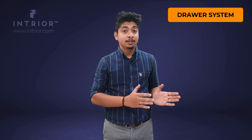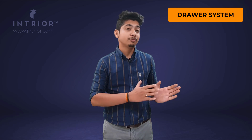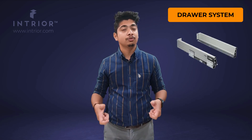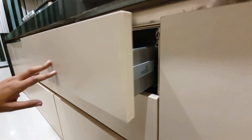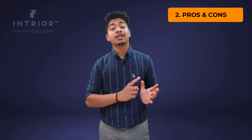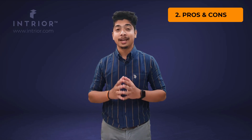While SS trolleys have options of normal and soft close channels, drawer system channels come with a pre-made soft close mechanism which is much better compared to wire baskets. Now we move into the second part of the video: pros and cons of tandem baskets and SS trolleys.